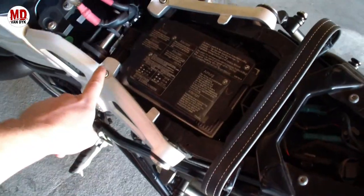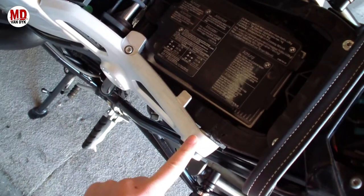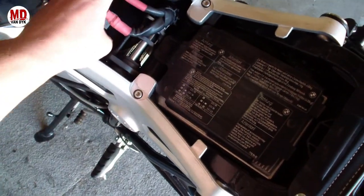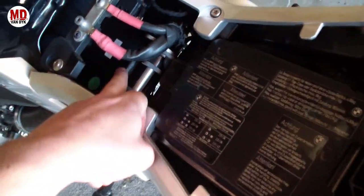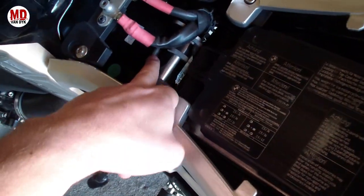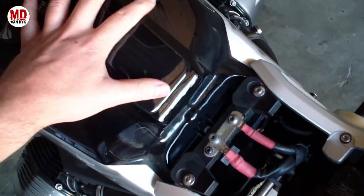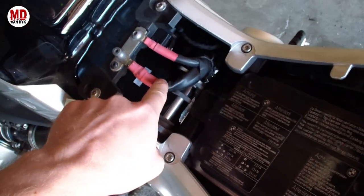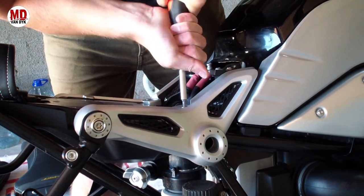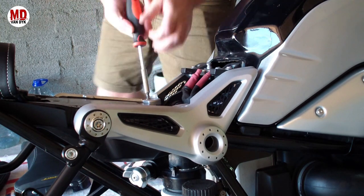Here you can see the bolts that are holding on these pieces. We're going to remove these bolts and take this part off. As you can see, there's this black plate which is part of the tank that goes underneath, sitting on top of the battery. Once we have these removed and get the tank removed, we should be able to get to the battery below.